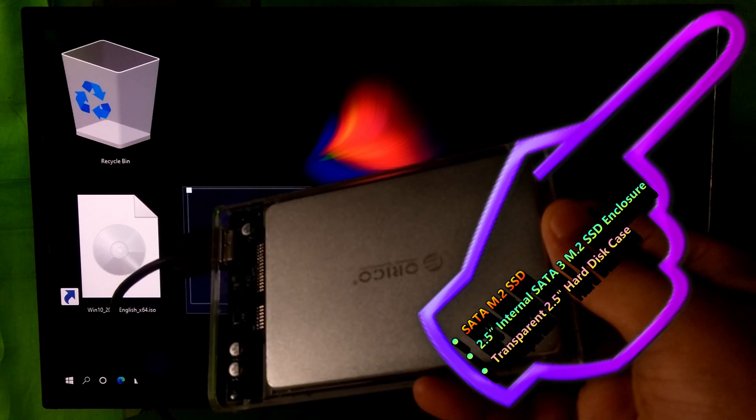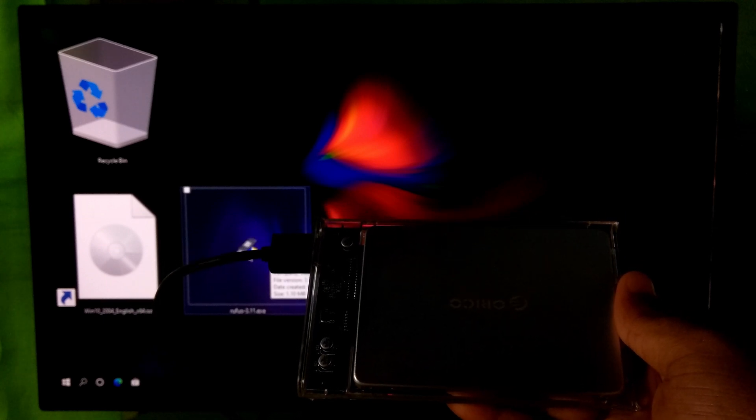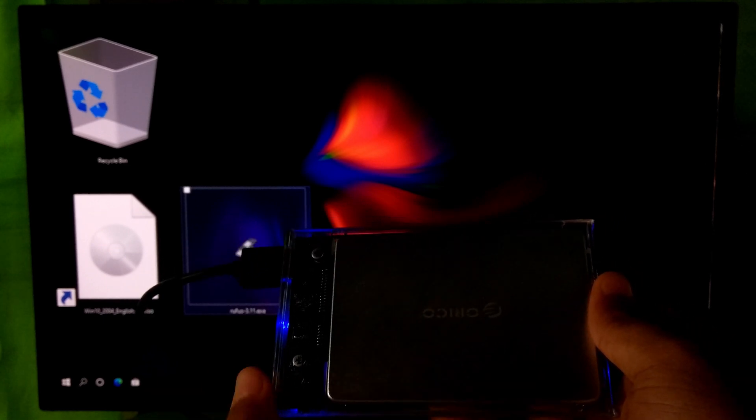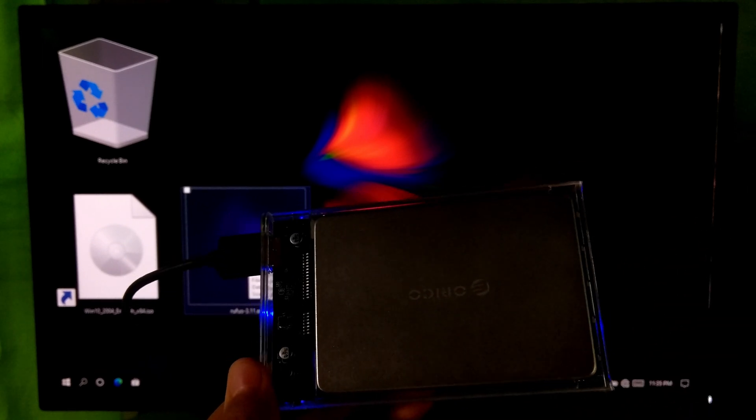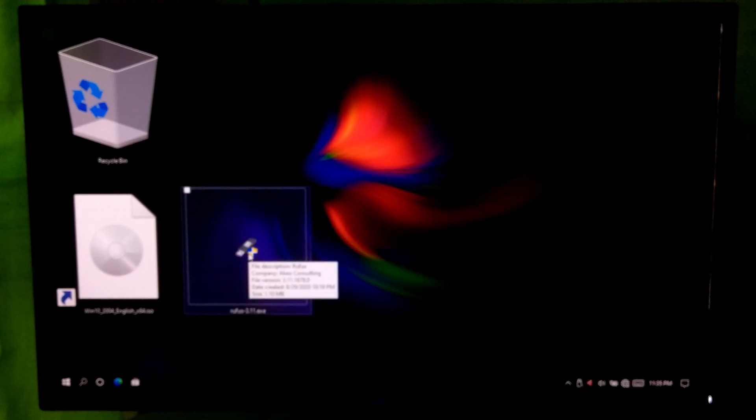This is a SATA M.2 SSD with a SATA 3 M.2 SSD enclosure, connected with an external USB 3.2 attached SCSI storage device. I will be using this device as a Windows To Go drive. If you want, you can use any certified or non-certified USB storage device to do that.